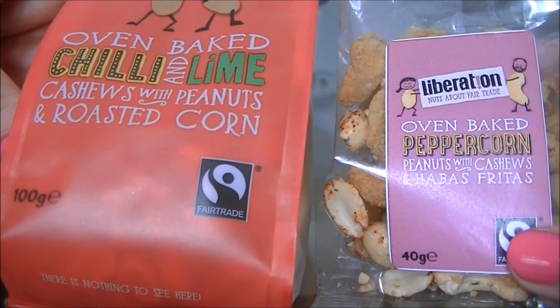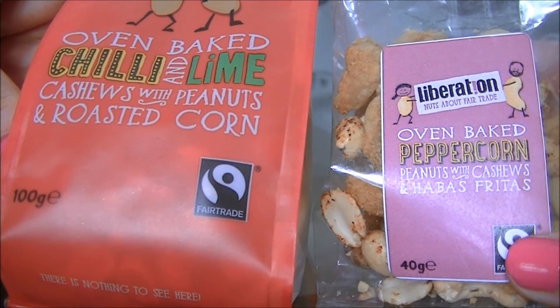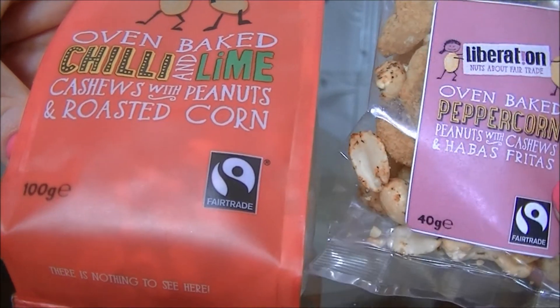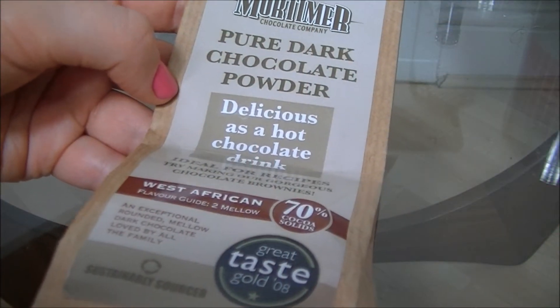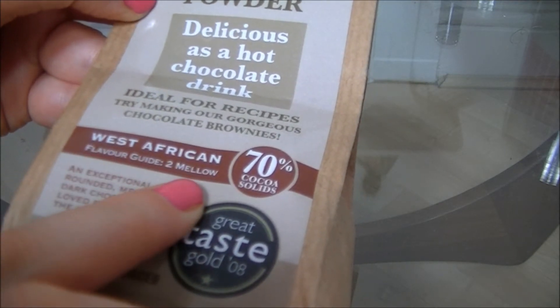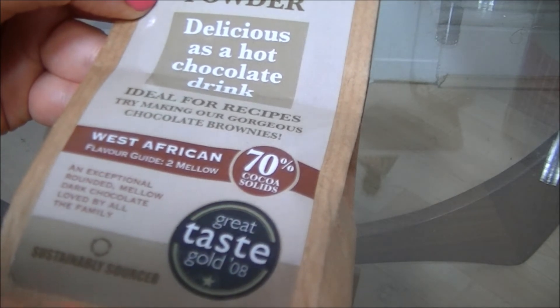There were actually three packets of these Liberation nuts — I had another packet of salted peanuts and cashews which I ate in the hotel and they were really really good, and these nuts are all fair trade. Pure dark chocolate powder, and this one is a West African one. On the flavour guide it says it's a number 2 mellow and it's 70% cocoa solids. It's also won a taste award six years ago.